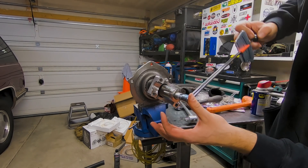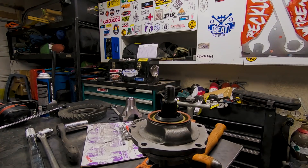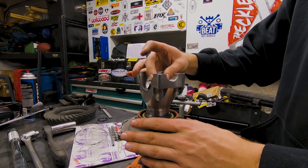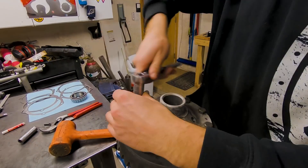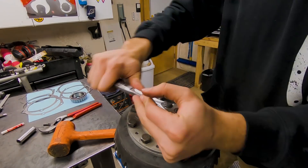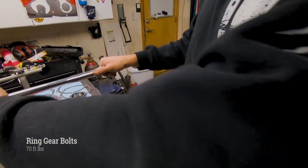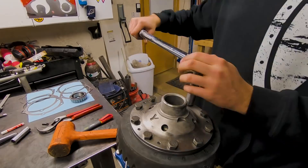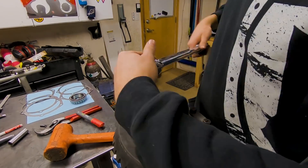Now that we have the preload set, we're going to take the pinion nut and yoke off again, add the pinion seal, and assemble for the last time. Next, press the ring gear onto the carrier, add red thread locker to the bolts, and torque to 70 foot-pounds. I froze the Grizzly locker for about six hours to make pressing the ring gear and carrier bearings on a little bit easier.